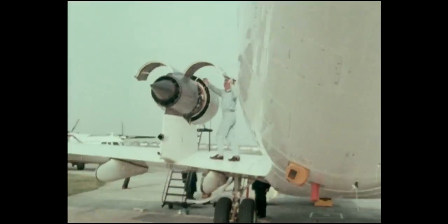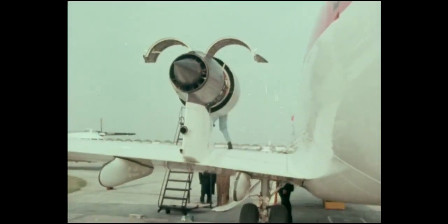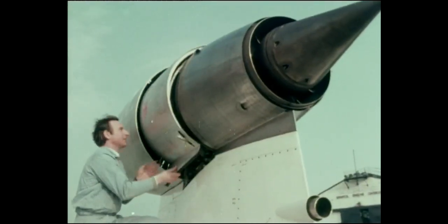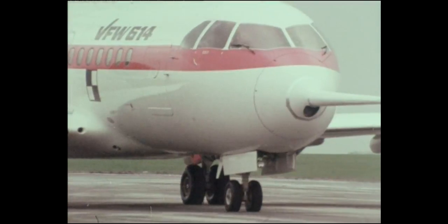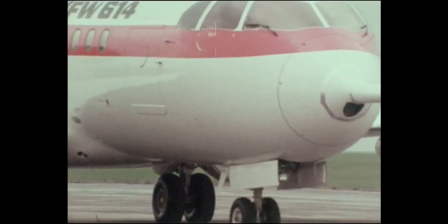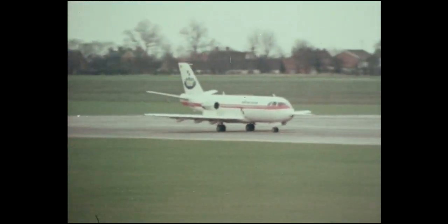Hinged doors are incorporated in the gas generator cowling, and with a short fan cowl installation, accessories are easily accessible through only one skin. The VFW 614 is demonstrating that Rolls-Royce and Snecma have, in the M45H, an advanced engine to meet the needs of short-haul operation for the next generation of commuter aircraft.